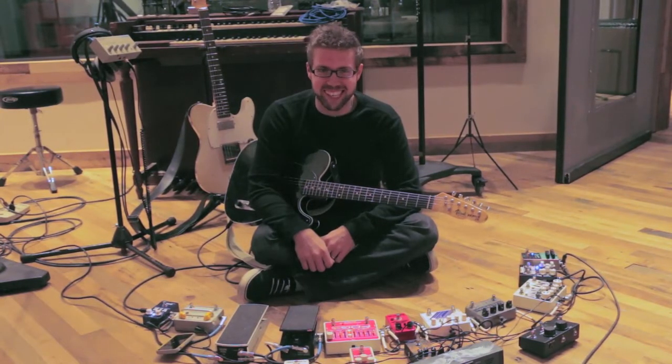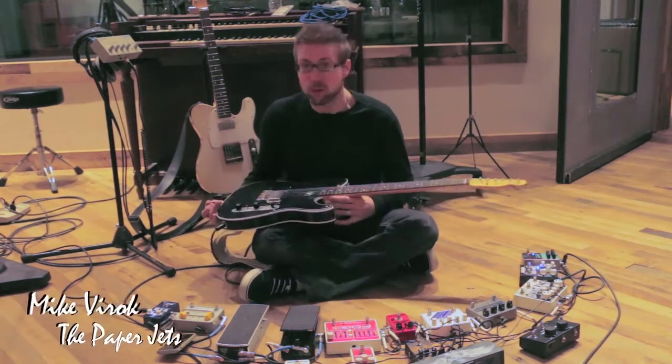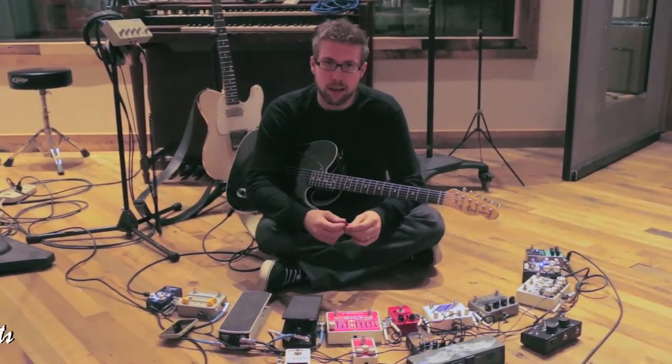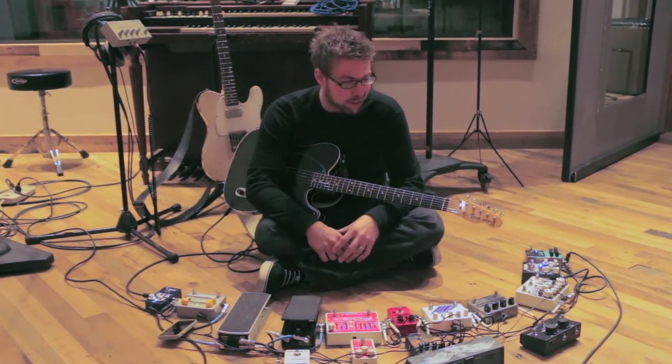What's up? I'm B-Rock, Mike B-Rock of the Paper Jets. I'm the new guy. I used to be their tech, and then they kind of suckered me into being part of the band, so here I am.